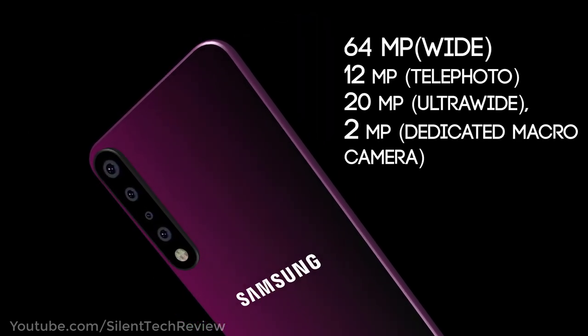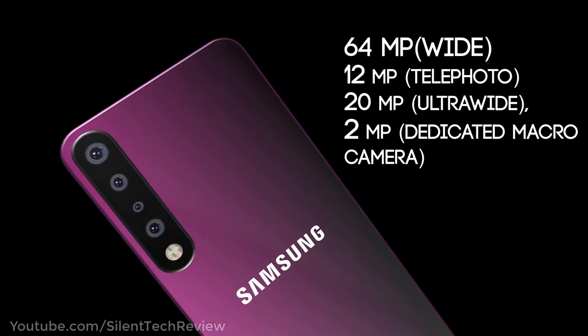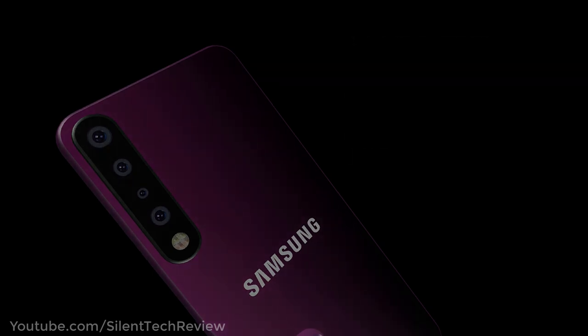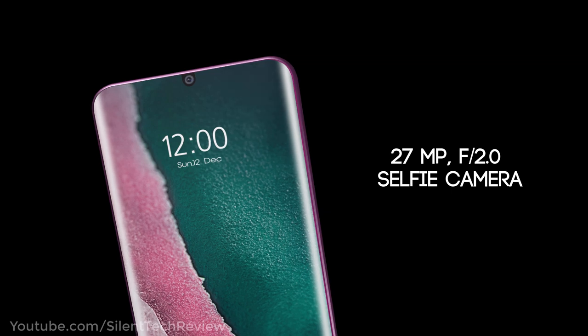The quad camera setup includes a 64 megapixel main camera, a 12 megapixel telephoto, a 20 megapixel ultra-wide, and a 2 megapixel LED macro camera. It features an f/2.0 aperture safety camera.